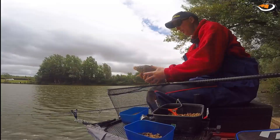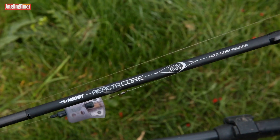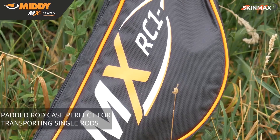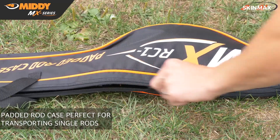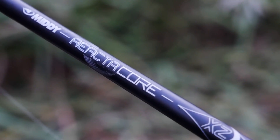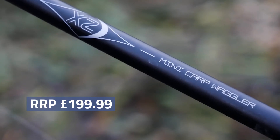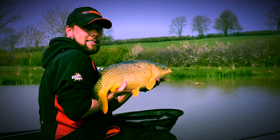The ultra control models have RRPs of £249.99 and £279.99 for the waggler and feeder respectively, although you'll find anything up to £60 off if you shop around. The two Mini Commercial models are a really popular choice and are supplied with a quality MX series rod holder free of charge. The mini feeder has an RRP of £209.99 while the mini waggler is £199.99, with up to about £40 off depending where you shop.